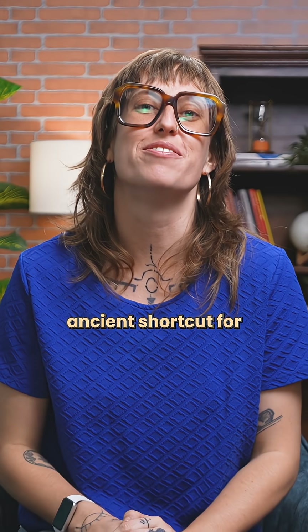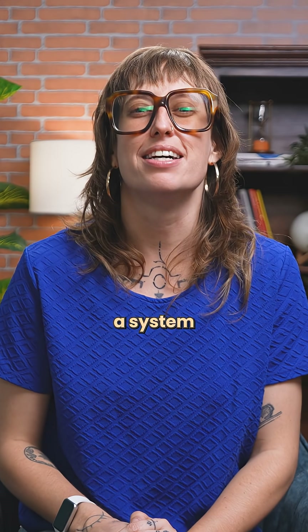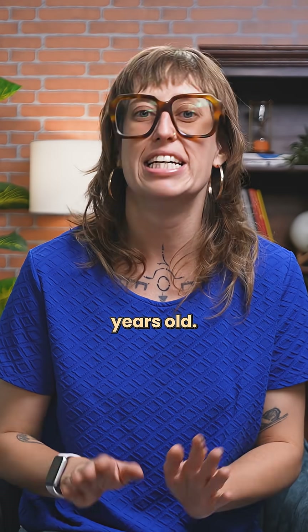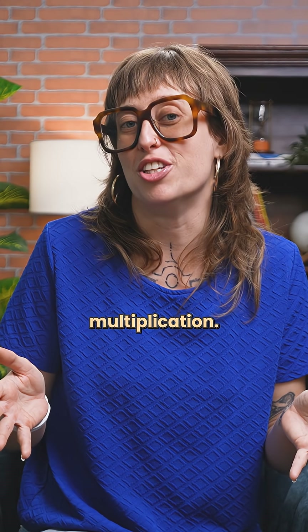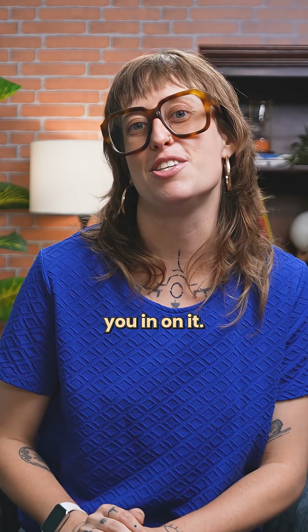Did you know there's an ancient shortcut for squaring numbers that end in five? It comes from Vedic mathematics, a system of calculation from India that's hundreds of years old. When a number ends in five, you don't need long multiplication. This is one of my most favourite maths hacks and I'm going to let you in on it.